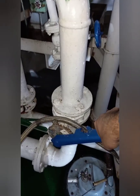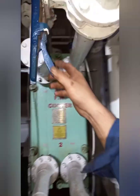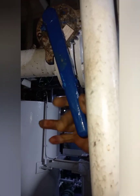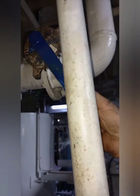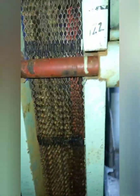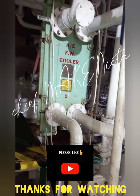Then open the freshwater inlet and outlet bulbs. Finally, check the cooler for any leakage. There is no leakage. Thanks for watching, until next time.